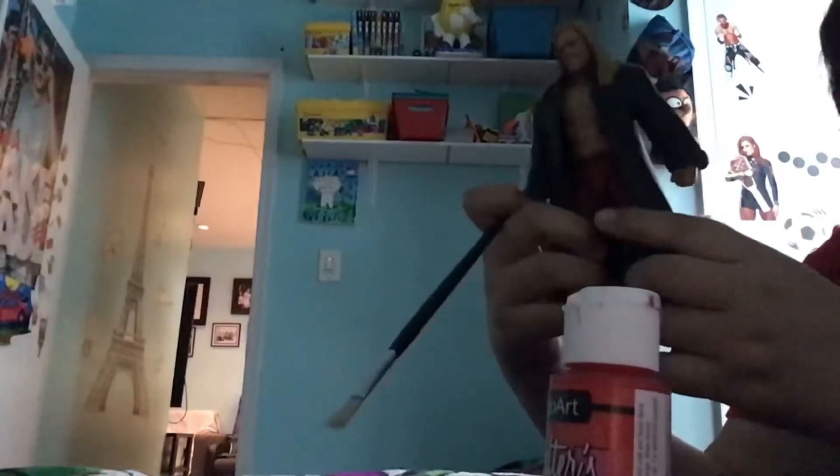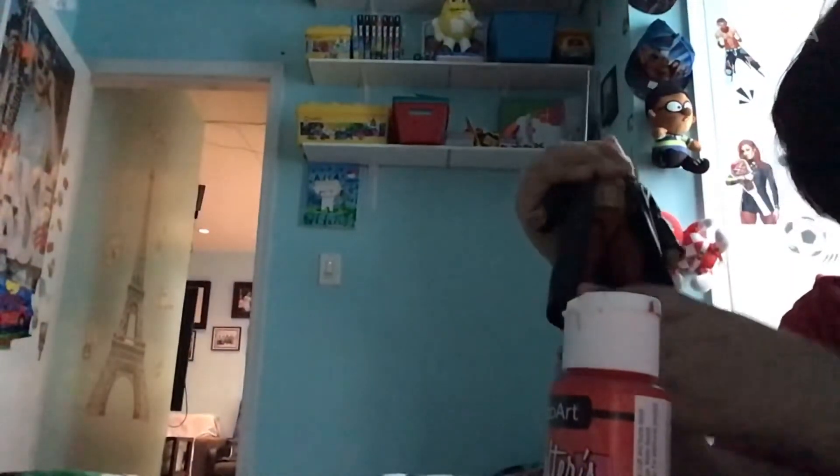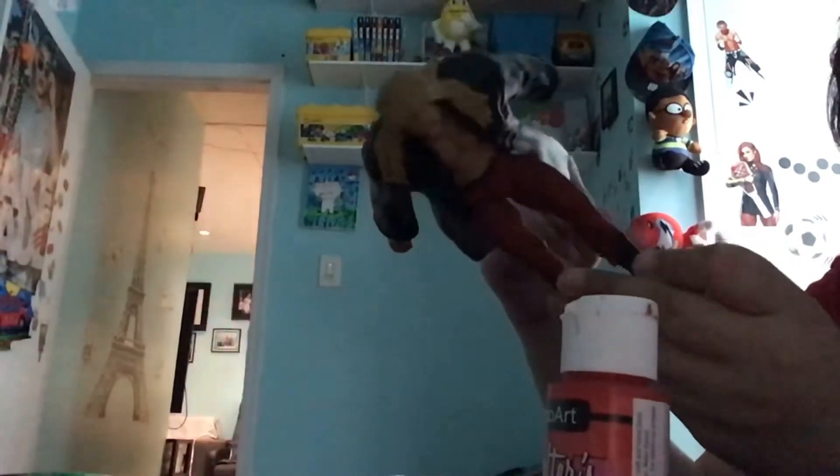This is the SummerSlam Edge figure, the one with the Rated-R Edge stuff. I got him, and then I saw that people started doing Royal Rumble Edge, so I decided to do one. I grabbed my red paint and kept painting, but the pants were so black I kept painting and painting it.